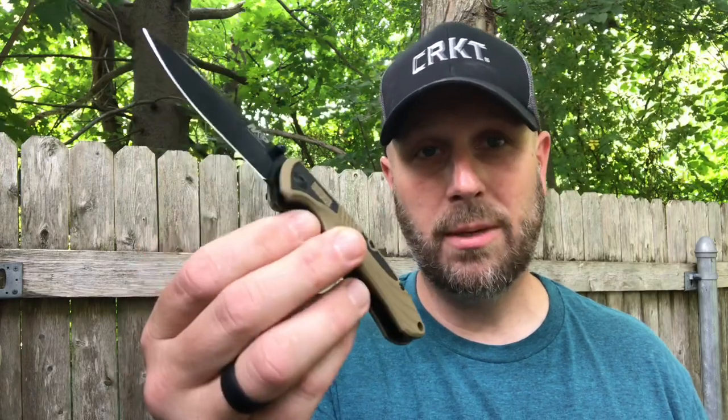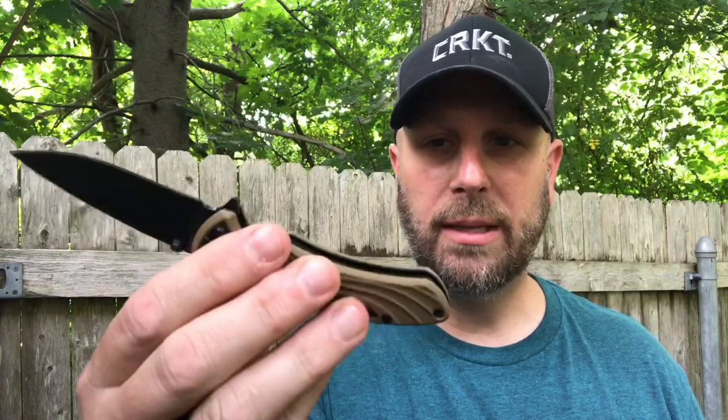Item number two is from Smith and Wesson — it's a little flipper knife. The blade steel exhibits extreme toughness and excellent edge-retaining capabilities. It's a cool little knife; I do like that color. It has a lanyard hole, liner lock, and you can open it with the thumb stud or the flipper on the back.